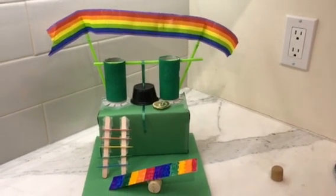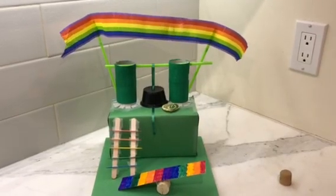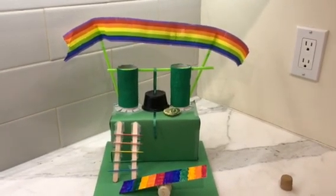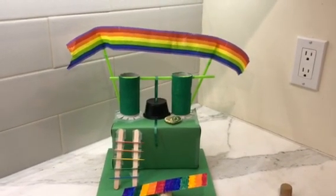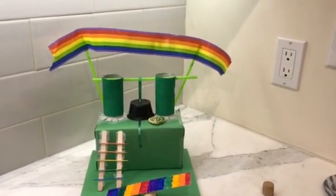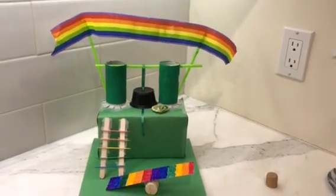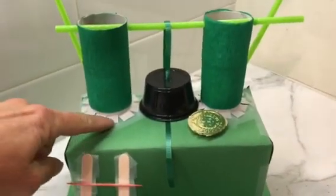Last year the kids built their leprechaun traps and then decorated them, and it's really hard to decorate once they've already been put together. It's harder to get things covered up, and paint takes a long time to dry. It's just simpler and easier to decorate the pieces beforehand.